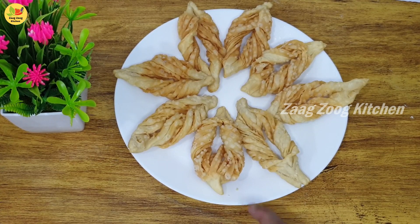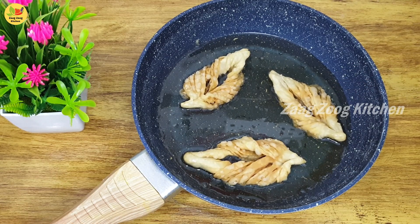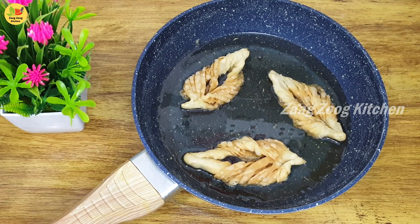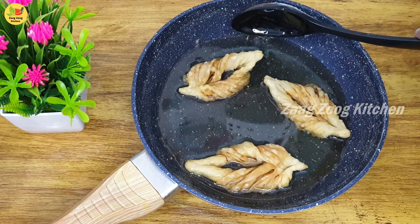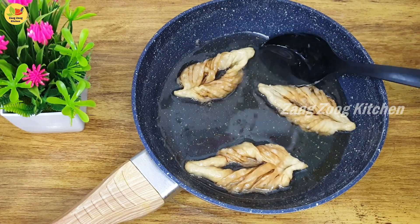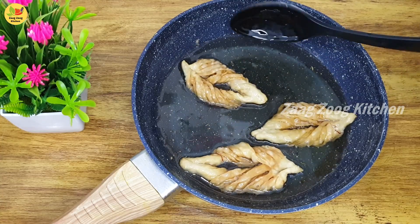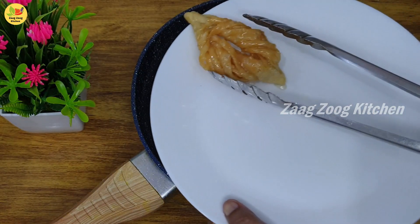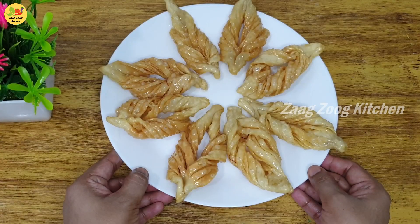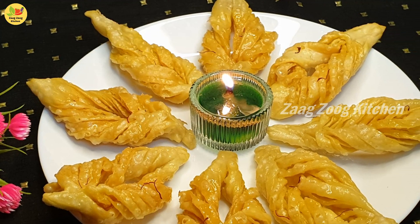We will dip it in the shakar syrup. When we fry it, dip it in the sheet. The sugar will absorb into the fried pieces. Add the fried pieces to the warm sugar syrup. Dip for 2–3 minutes. Friends, we have crispy sugar syrup Shahi Sakkar Paray — ready!